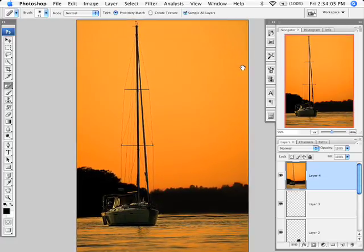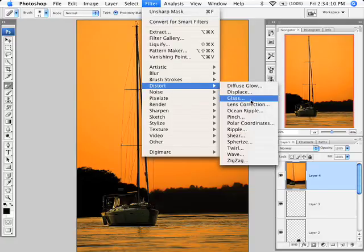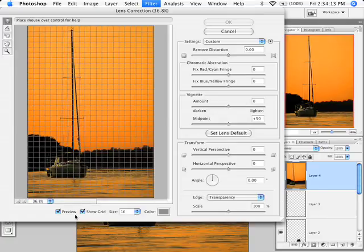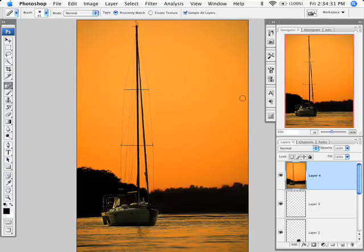As a finishing touch I go to Filter > Distort > Lens Correction. I turn off the grid and add just a little edge darkening, bringing the midpoint in slightly. Previewing with and without — it's very subtle and it's meant to be. You don't want apparent edge darkening, just a subtle vignette that helps focus the viewer's eye toward the subject in the center of the frame.